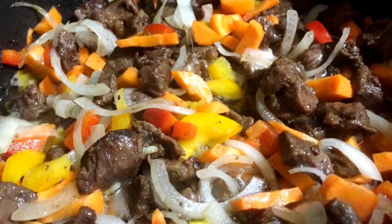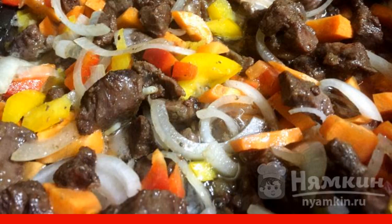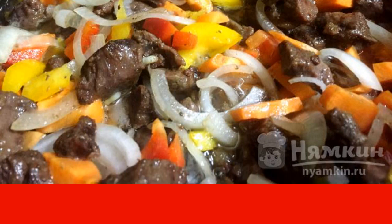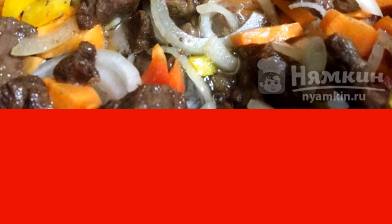When the meat becomes the right color, put the onion. Fry together with the meat for 2 minutes, then toss the bell peppers and carrots. Simmer for another 5 minutes on medium heat.